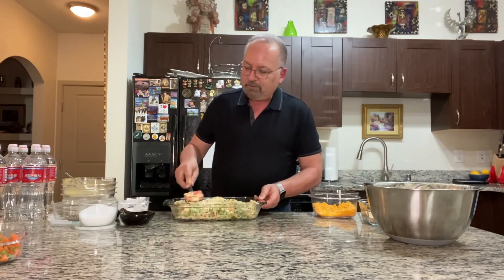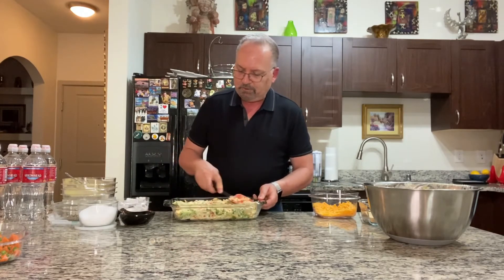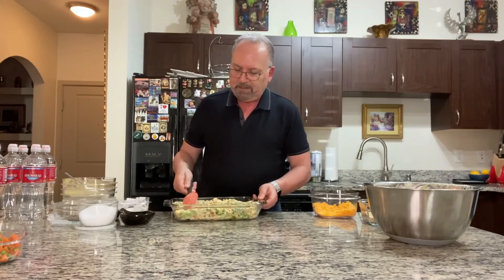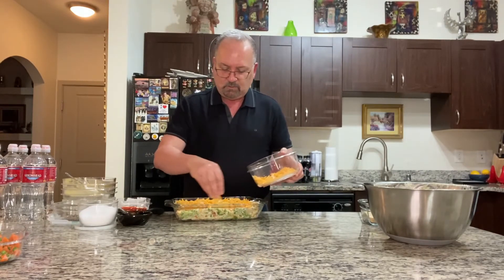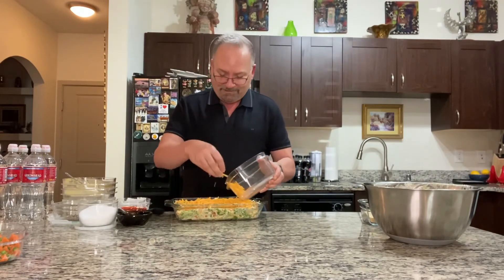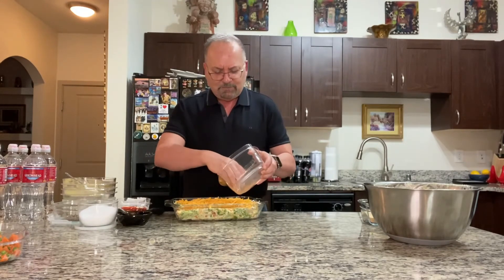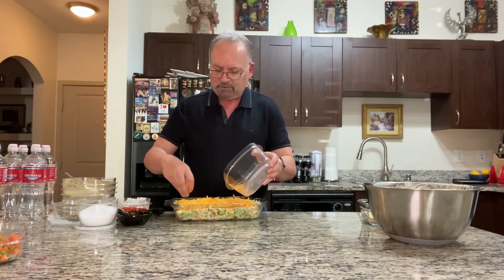Spread that around a little bit, then you take the rest of your shredded sharp cheddar cheese — I'm making it even so it bakes and reheats evenly in the oven. You take the remaining cheese and put it on top, because that's going to melt in and create that beautiful crustiness you love to see in casseroles — that crust you can break with your spoon. And everyone says, 'You worked so hard on this!' Make sure your family treats you well because you are cooking for them.